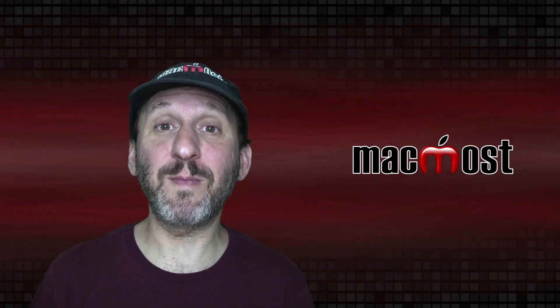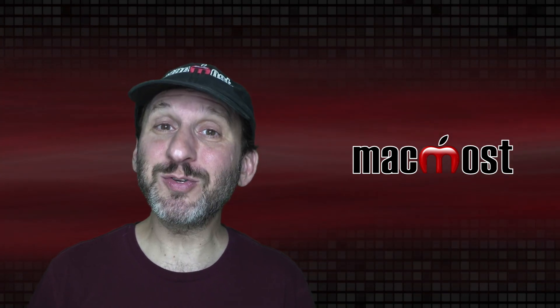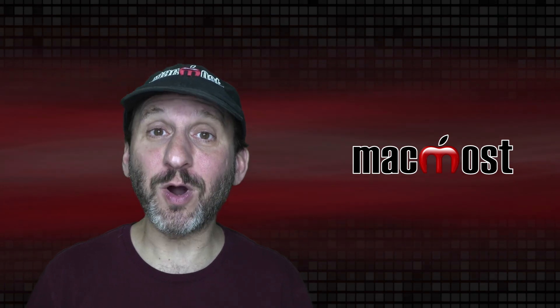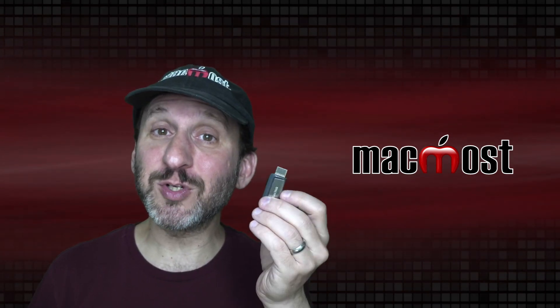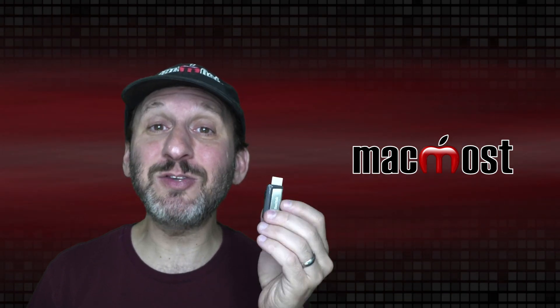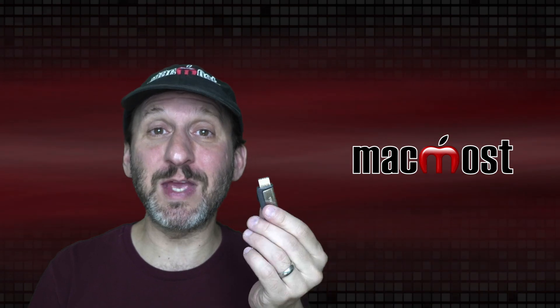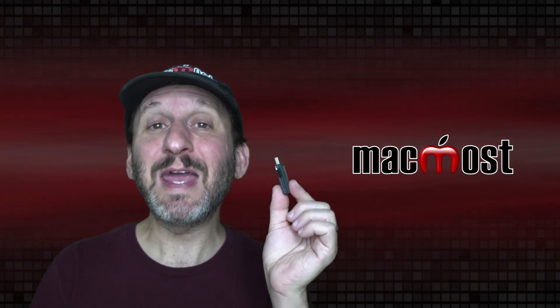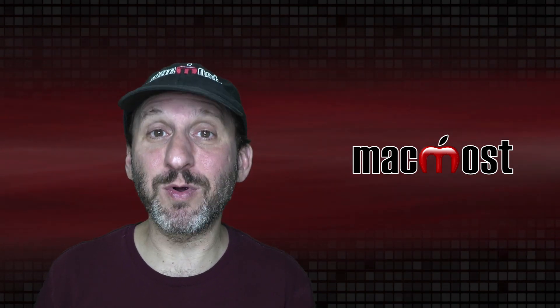If you want an external drive for your Mac you may find there are a lot of different choices. Most of those are spinning hard drives or tiny little flash drives. These flash drives are great for storage but they're not very fast and they don't work well when you're using them a lot. If you're editing photos or videos stored on these flash drives it's going to be tough going. Spinning hard drives are great for things like backups where speed isn't that important.